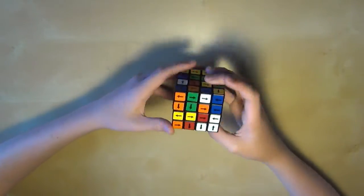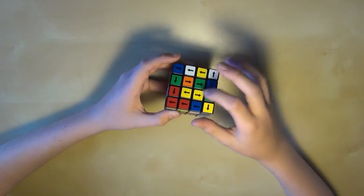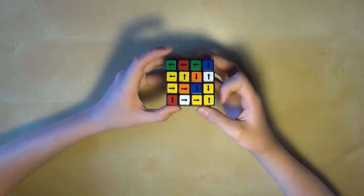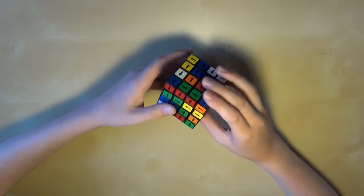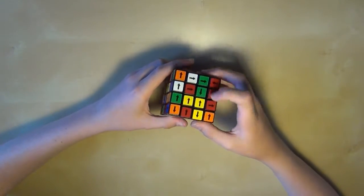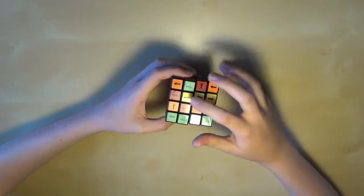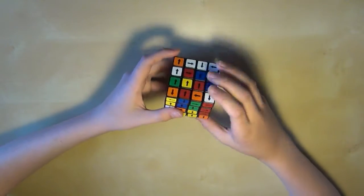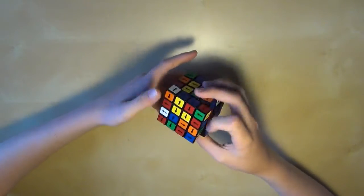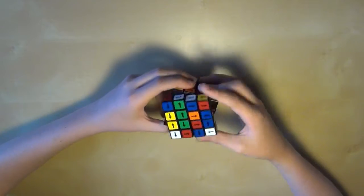Then we'll look in the middle layer along here for the yellow pieces. These are going the wrong direction, so we can do the same thing and line them up, putting them on the top layer. Again, this is all like normal. You can actually avoid misaligning them by just looking at which direction they'll be facing when they're next to each other. So just put it in just like that. Now we'll just do the same thing all the way up for the last two centers.